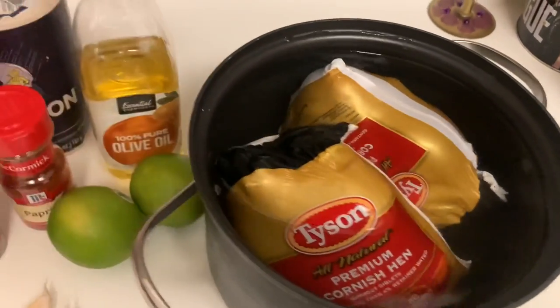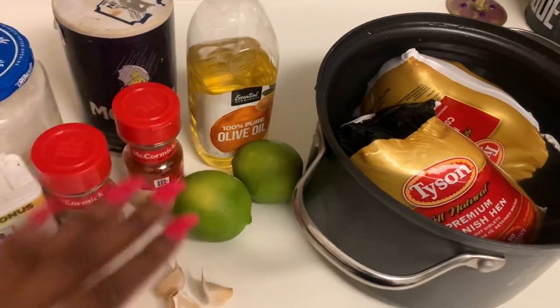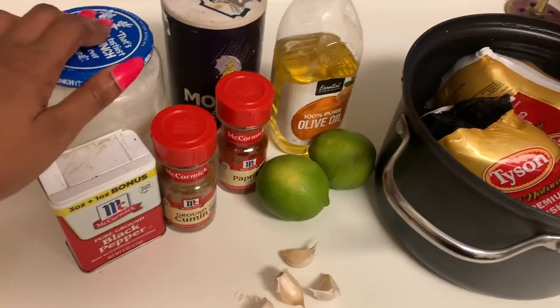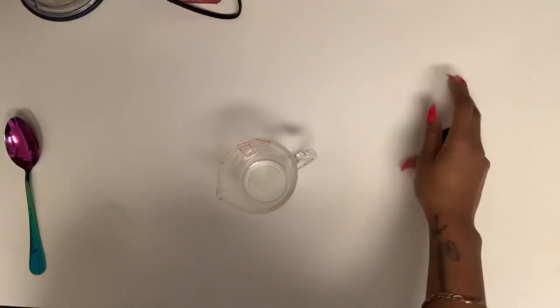Of course you're going to need your Cornish hens, two limes, olive oil, salt, paprika, four cloves of garlic, cumin, black pepper, and sugar. Go ahead and get started with our marinade.